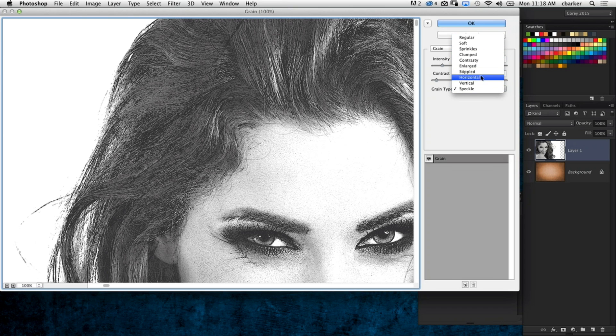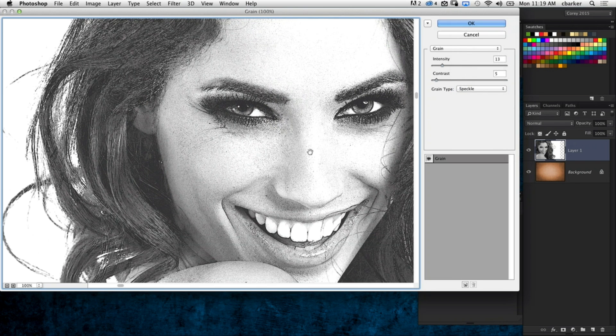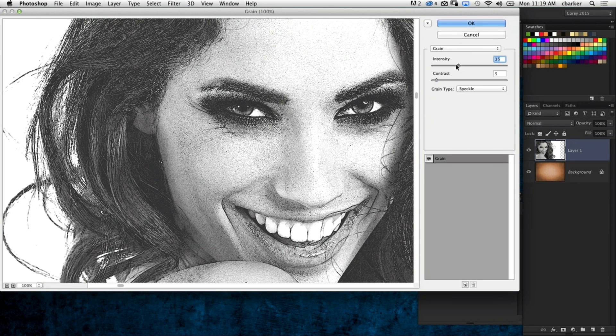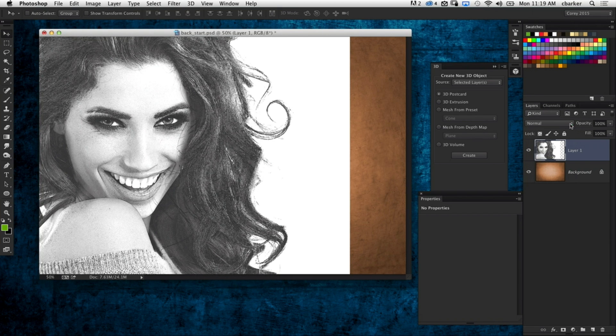Inside the Grain filter you have a menu for grain type with a number of different options. Most of these give pretty crappy results, but one I find most interesting is called Speckle. If I select that, it gives us almost like a pen-and-ink look. You adjust that with your Intensity and Contrast sliders — I'll just boost up the intensity a little bit. I think I like that, so go ahead and click OK.